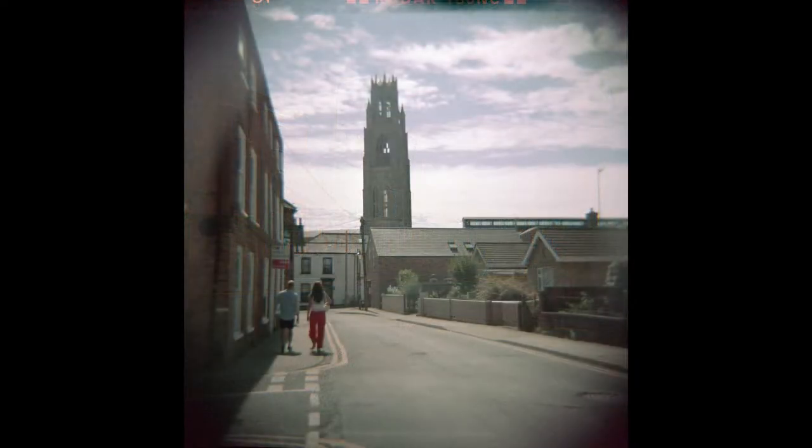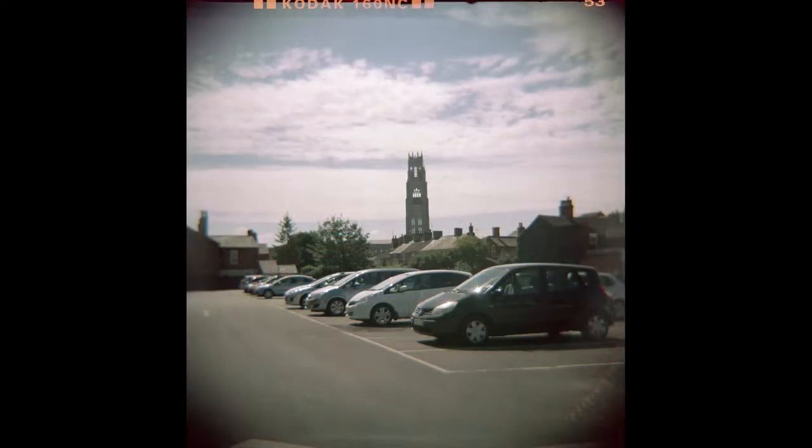This next shot is another classic Diana photograph, with all the blurring and the vignetting. The big church is St. Botolph's in Boston, or as it's more well known, Boston Stump, and it dominates the landscape in the town. I really like this image. It's more like my own memories of the town now that I no longer live there, which is an interesting thing to think about. And to emphasise how much the church dominates the town, this is a couple of streets away, about 10 minutes walk away, and the stump is still there, overlooking everything.